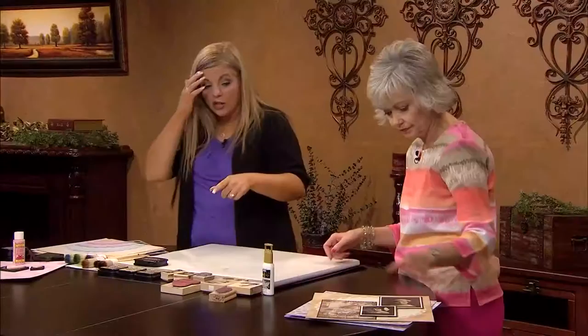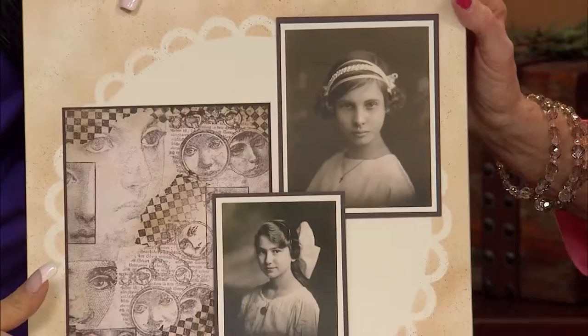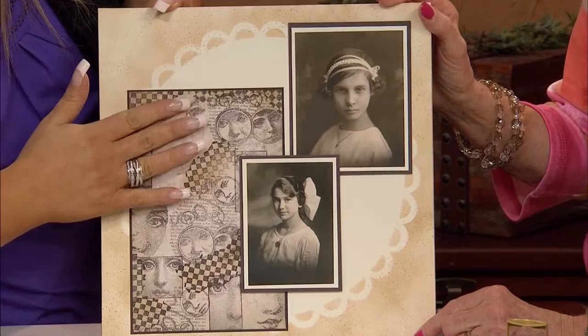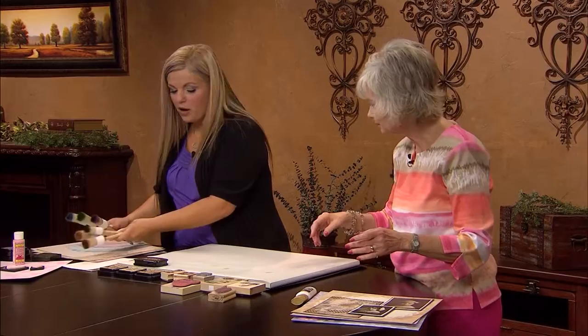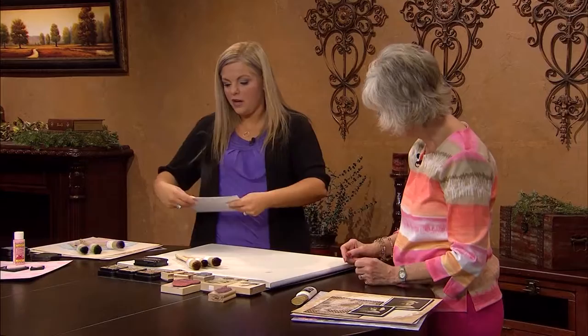On that layout, not only is the background handmade, but this looks like printed paper you could have bought at the store — but I actually made that too, using dye inks, stipple brushes, and rubber stamps. Show us how we do that. I'm going to grab my stipple brushes again. You're going to start with a plain white paper and take different size stamps — that's the most important thing. You really want different contrasts. I wanted to do a collage-type feel.